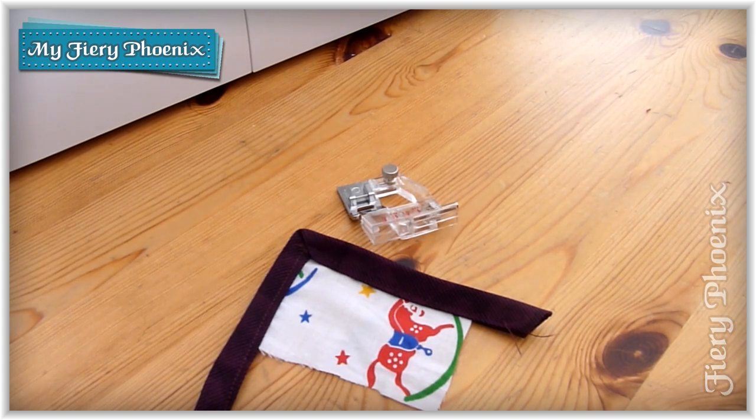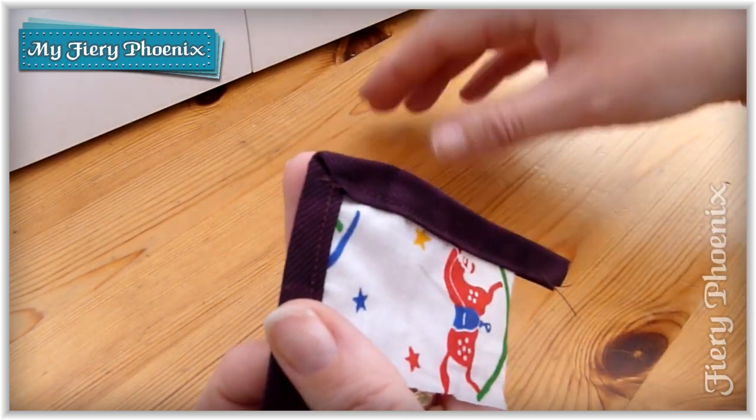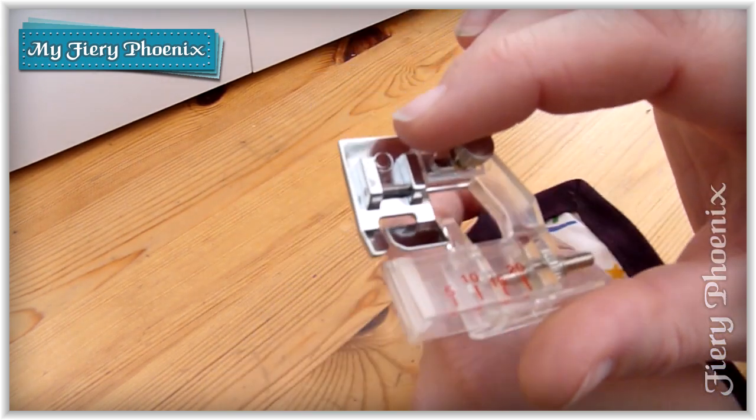Hi there fabric jugglers, it's Babs here from My Fiery Phoenix and today I'm going to take you through the frequently requested mitered corner using a bias binding foot.